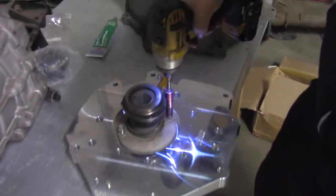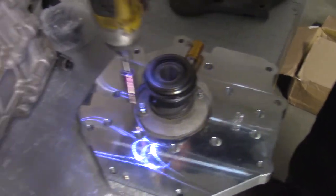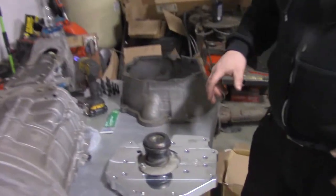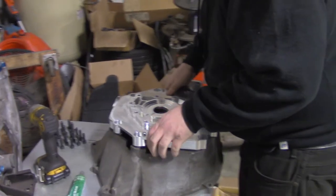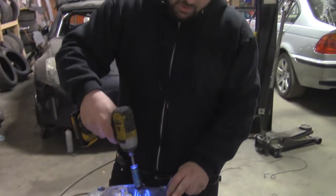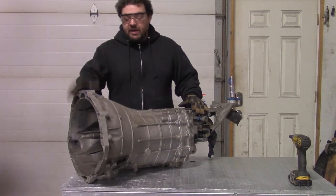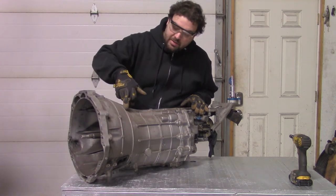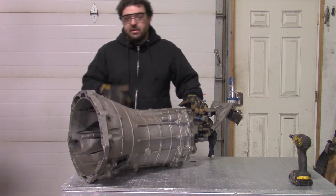First thing we're going to do is put a factory LS throw-out bearing on here — this is one I just had sitting around. Give it the appropriate install — steel into aluminum. The next step is to put this onto the bell housing. There we go. As you might suspect, all the holes line up. So the next step is we have to cut this factory bell housing off. The instructions say to cut it right behind the second rib.